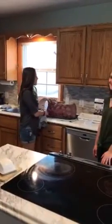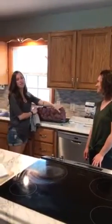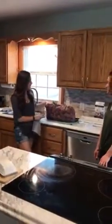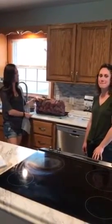Hello fellow liverwurst and Braunschweiger lovers. I'm here, Sierra from U.S. Wellness Meats. I'm here today to show you how we portion out our 15 to 20 pound packages of liverwurst.